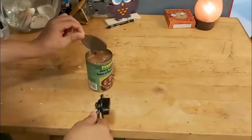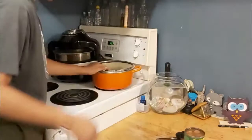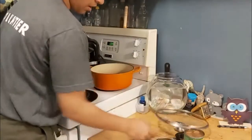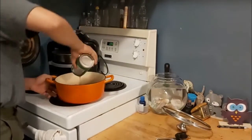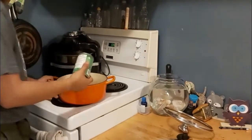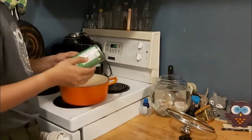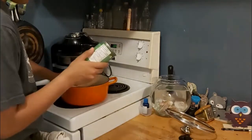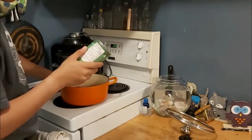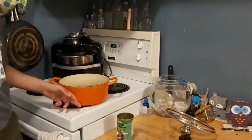Now I'll just scoop the lid out of there. Wow, that looks horrendous. I suppose we should probably put this in a pot, although reading the directions beforehand may seem like a good idea. Oh god, this is disgusting. Directions: empty contents into an empty saucepan. This is not a saucepan — I've messed up already. Place over low heat. Stir occasionally until thoroughly heated. Read the can before you put it into a not-saucepan.